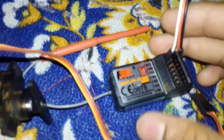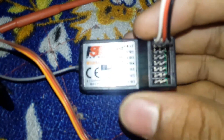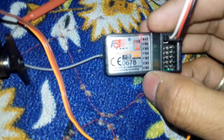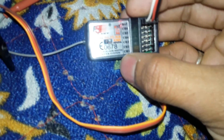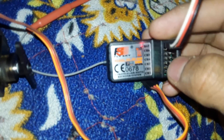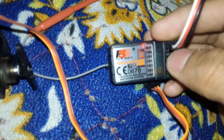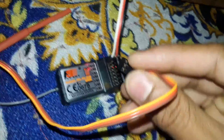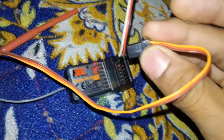If you connect first, look here at the receiver — it has channels one through six. Channel 1 is aileron, channel 2 is elevator, channel 3 is throttle, channel 4 is rudder, and channel 5 is auxiliary. Now if you connect the servo on channel 1, look at what happens.